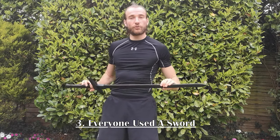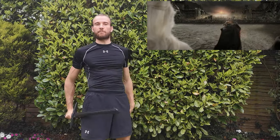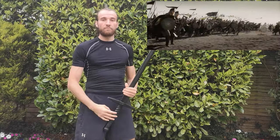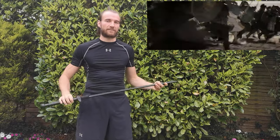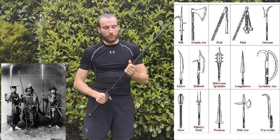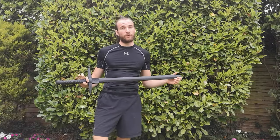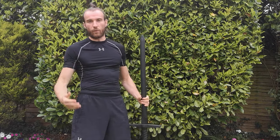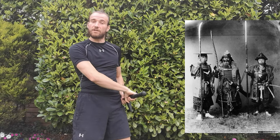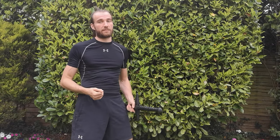Misconception number three: everyone used swords. In movies you often see everyone running into battle with swords drawn, but the reality is the vast majority of knights — and other cultures including samurai — wouldn't have used the sword as their main go-to weapon. They would have favored a spear, a polearm, a shield, a bow, or a crossbow. The sword was typically a sidearm. Samurai were trained in a multitude of weapons, and the katana was typically their sidearm too — just as with western knights. On top of that, most people simply couldn't afford a sword.